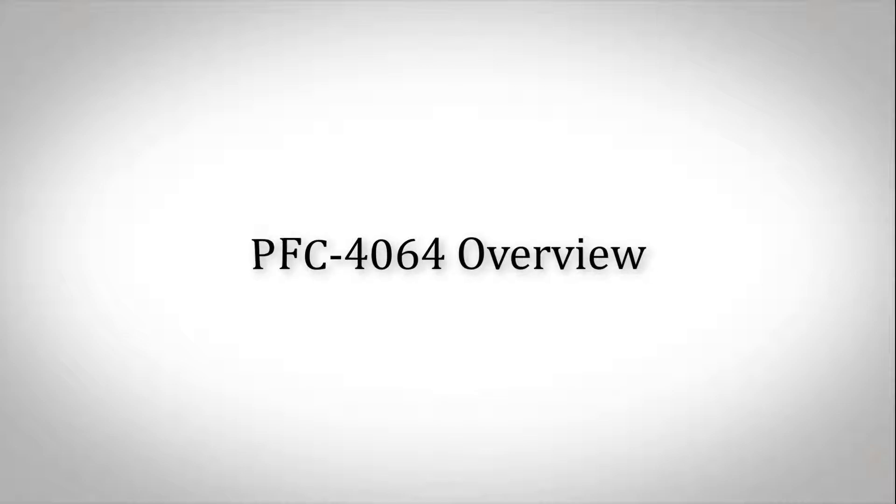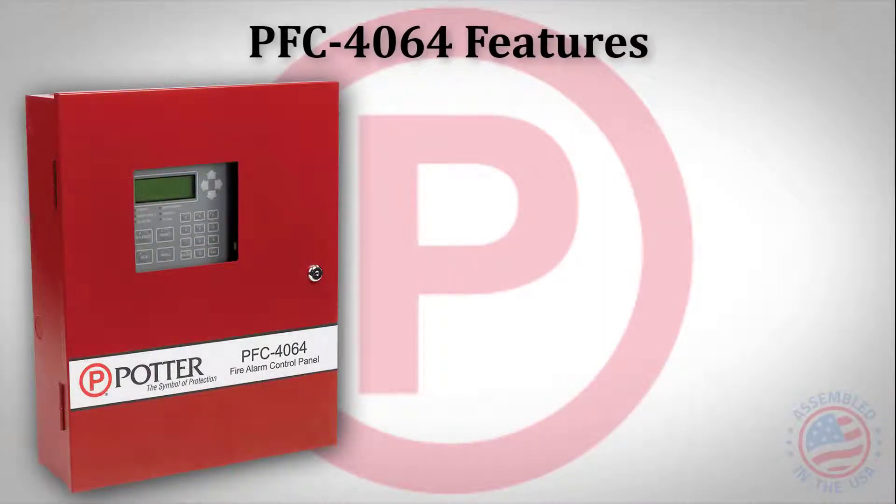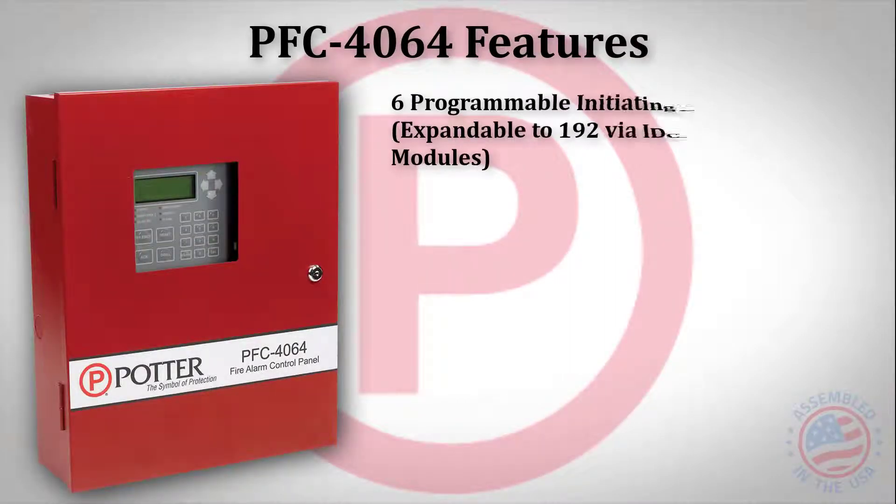Welcome to the PFC 4064 video overview. The PFC 4064 is a conventional panel with six onboard initiating device circuits, expandable to 192.